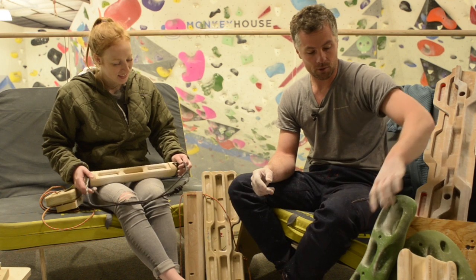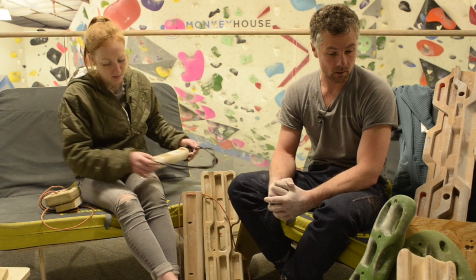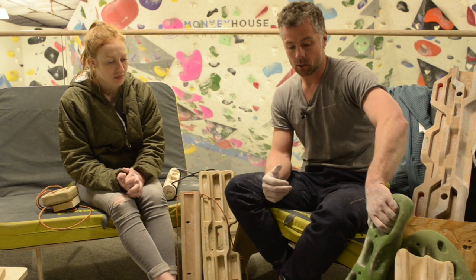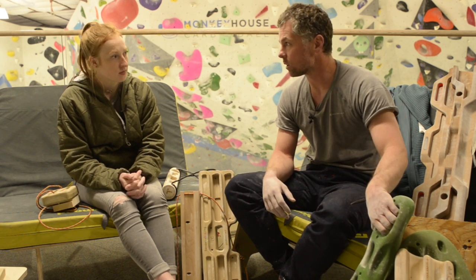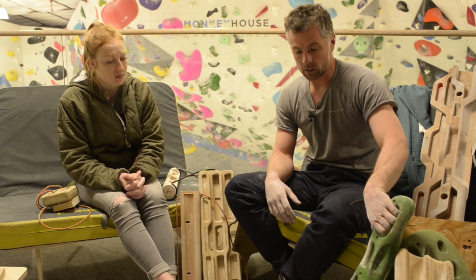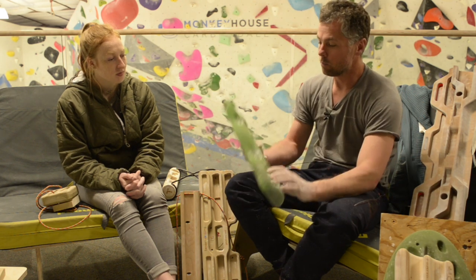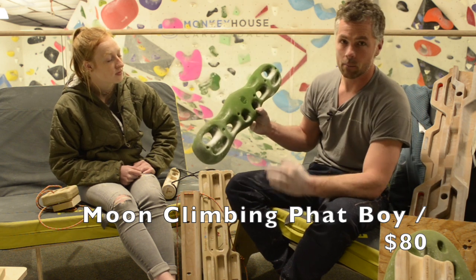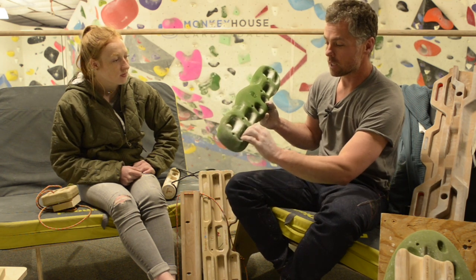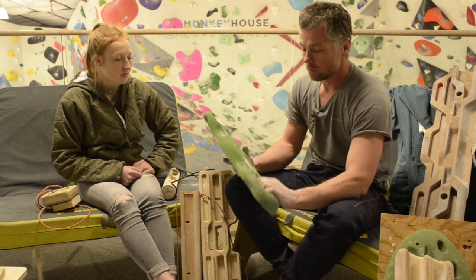We're going to go through a bunch of hangboards that we've had — I've probably used a lot of these for months on end, sometimes longer. We'll go through what we like about them. There's a lot more out there than what we're looking at. I'll start with the Moon Fat Boy. This is an entry-level Moon hangboard — there's a thinner, more difficult version for higher-end climbers, but this one I'd say is a good entry-level Moon hangboard.